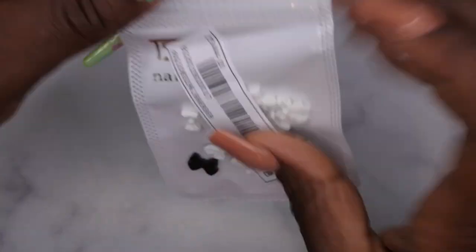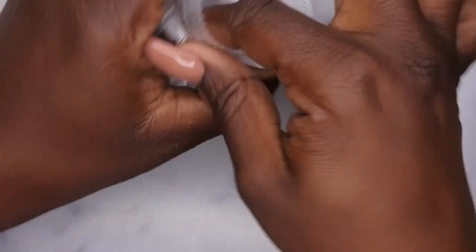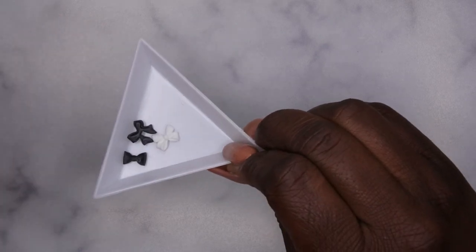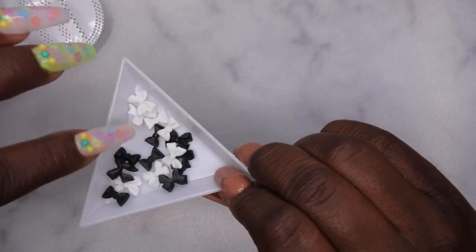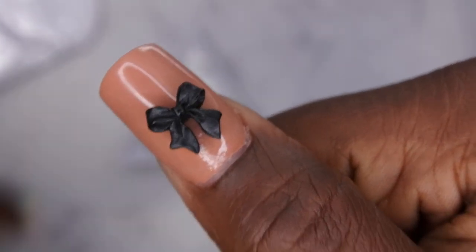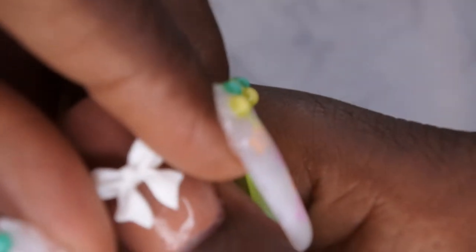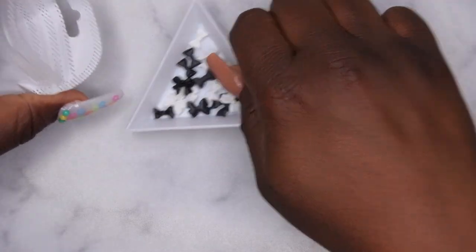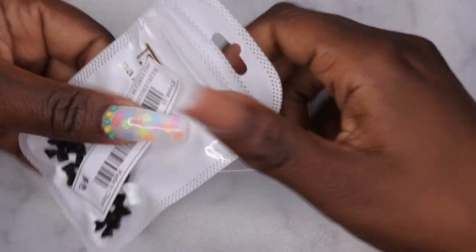I also got these bows — they come in black and white. They got all different types in here: some shorter ones, smaller ones, bigger ones. Let me show you what these look like on the nail — that's really cute, a little black bow. So y'all can play around with different looks with the bows. I feel like I had a few bows but didn't have any that were a solid color, so I got these.